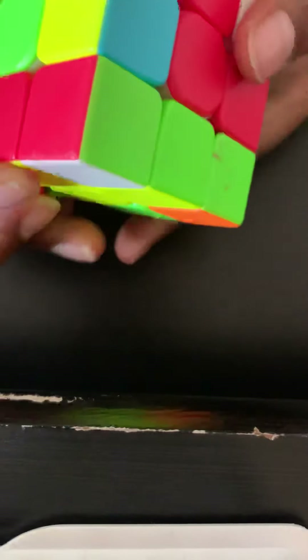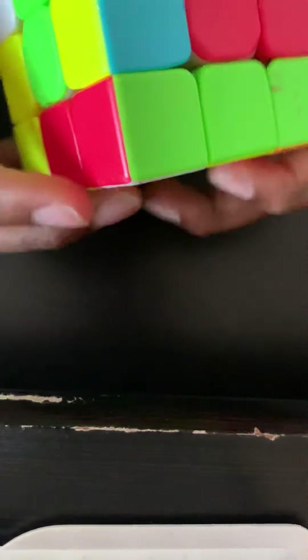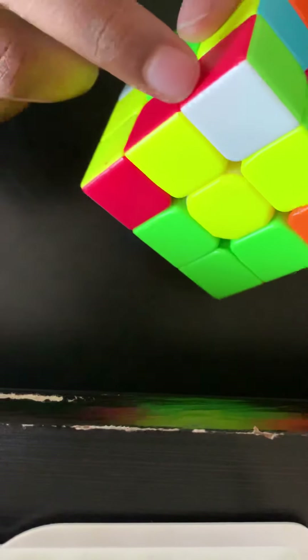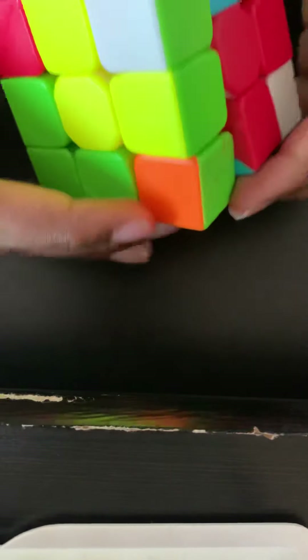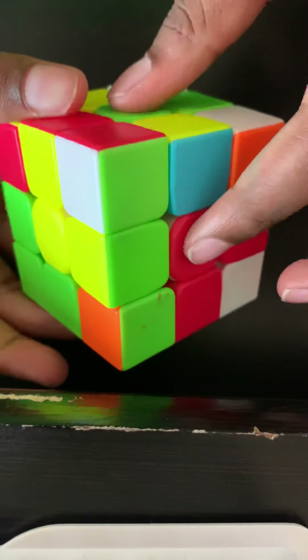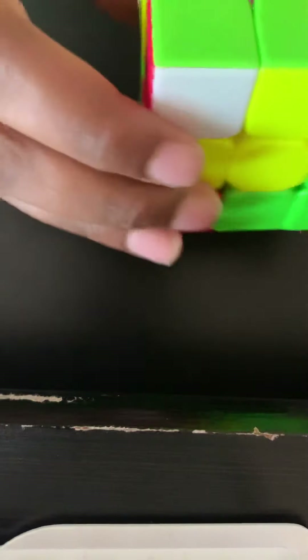Next step: once you have your white cross, you want to solve the whole white side and have the first layer matching. You have to find a corner on the other side. I found one — green, red, and white. I move it so it's in the middle of those two center pieces, then you do four algorithms.